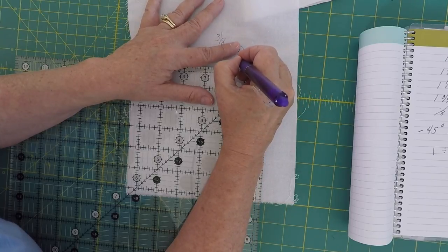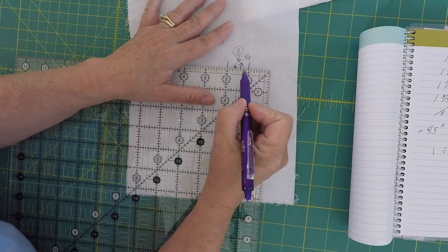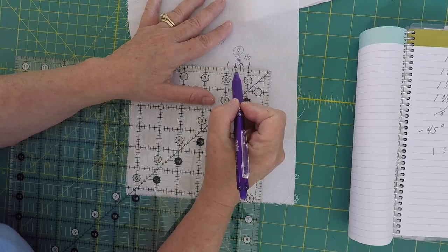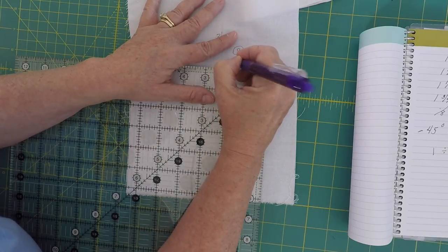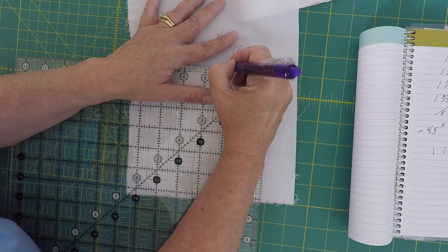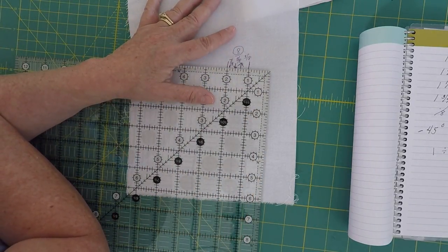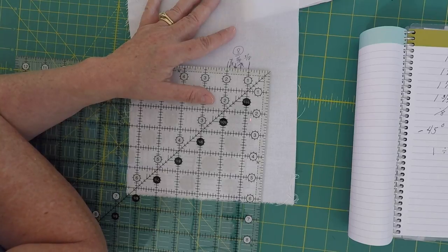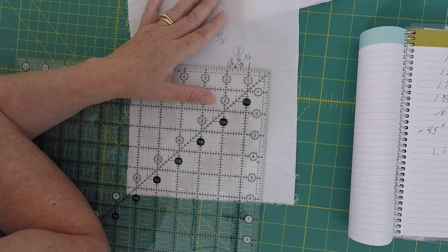We've got three eighths, we've got five eighths — now what happens if we need seven eighths? Let's do it again: one, two, three, four, five, six, seven. Right here is our seven-eighths mark. That's how you go about finding the numbers you need on your ruler. Thanks so much for joining me today. I hope you're having a fantastic day — don't forget to like, comment, and subscribe, and pop on over to our Facebook group and join us there.